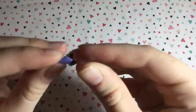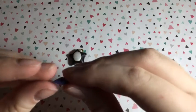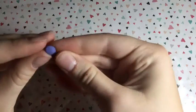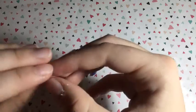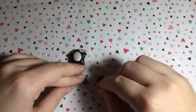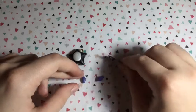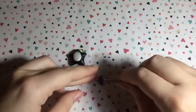Next you want to take some purple clay and shape it into a diamond shape. You want to make two of these, then cut the tips on each side of the diamond. These will be used for the triangles above and below No Face's face.